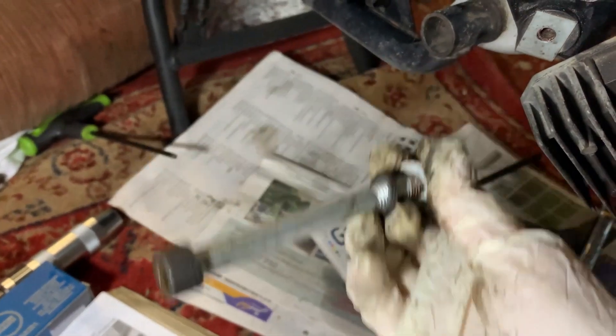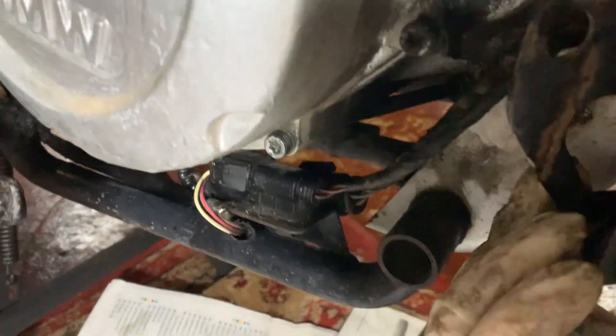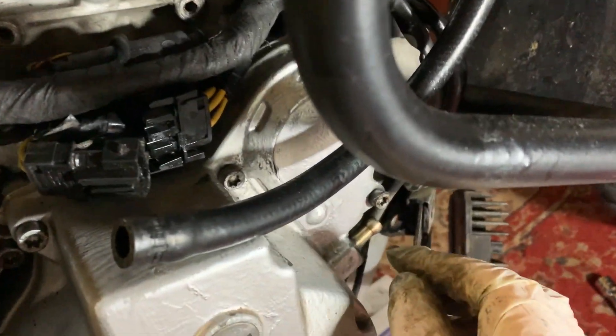I've removed that frame bolt and now this moves enough for me to get to this bolt here and get that out. These are all nice and loose now so I'm just going to go ahead and remove all of them.